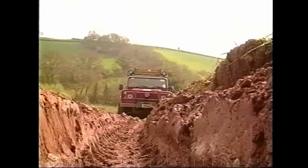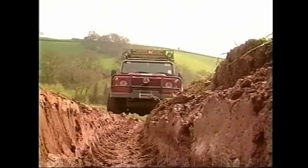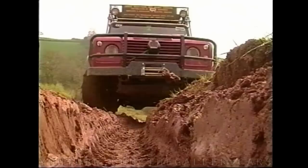It's a very good idea to straddle ruts if they look too deep. It's very important that the vulnerable axle differentials don't strike the high ground between the ruts. A dented front diff casing could quickly be worn away by the revolving crown wheel, which will not only let oil out but water in.